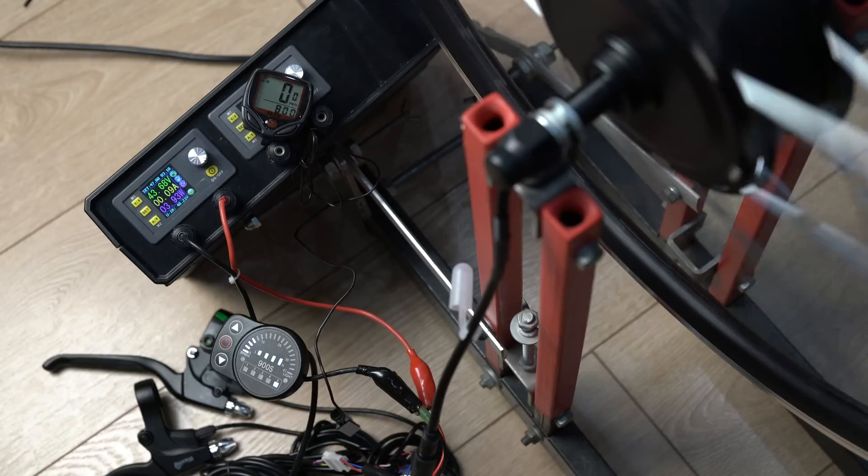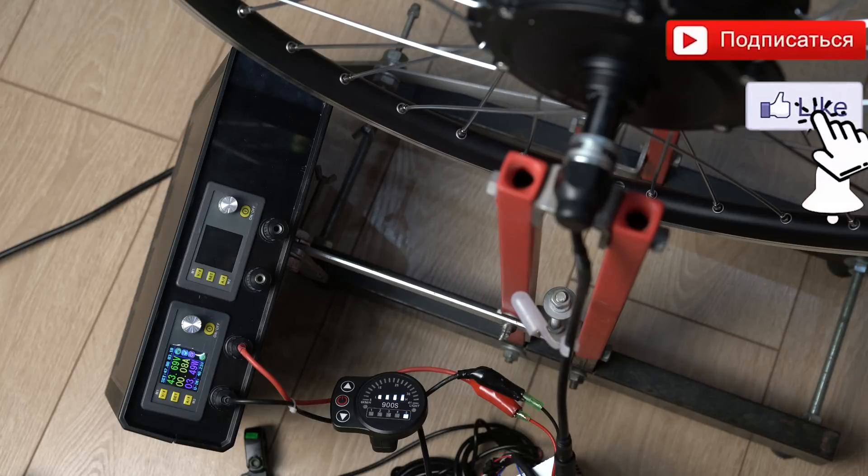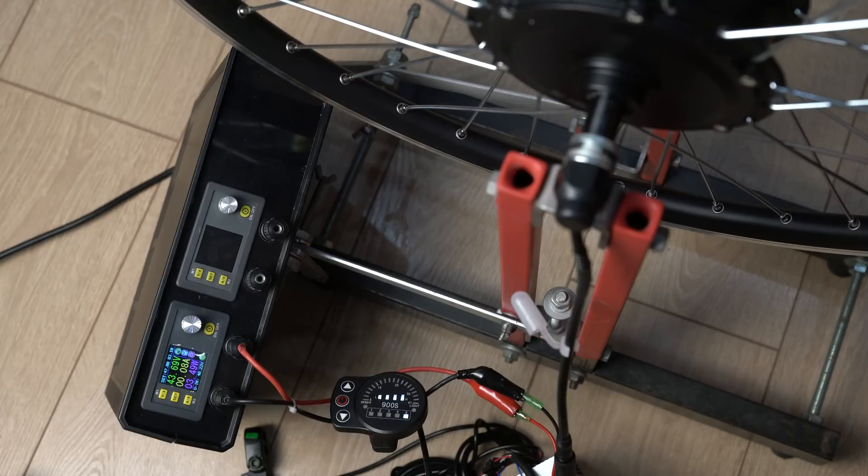That's enough accuracy for most situations. That was the first part of the video about the kit for converting a mountain bike to electric. In the second part, I'll explain in detail how to install the kit on a bicycle. Write in the comments which assembly moments interest you and what you'd like to see in part two. Tests of the finished bike will also be in part two. If you want a video about assembling a battery for an electric bike, let me know how much capacity you'd want for this project.